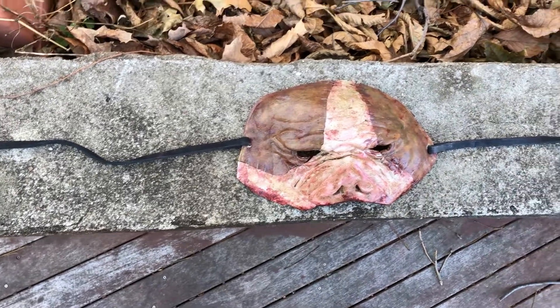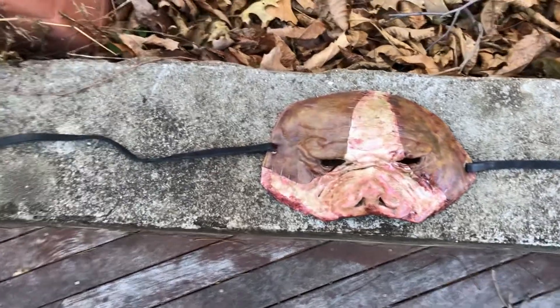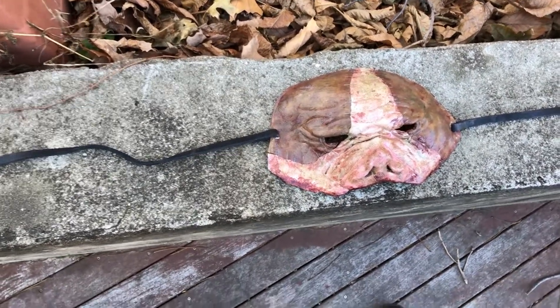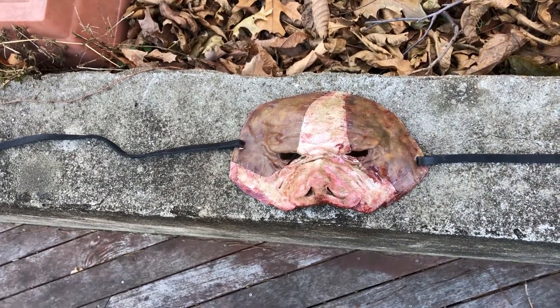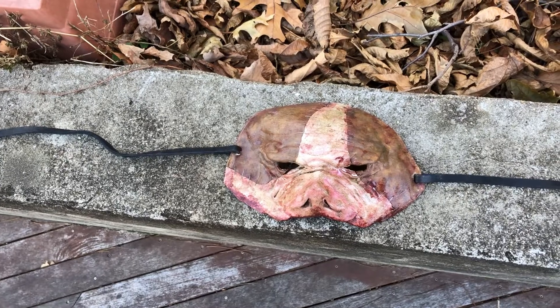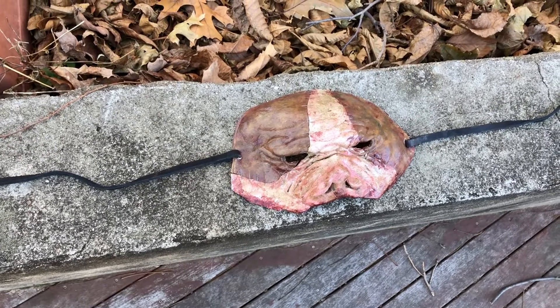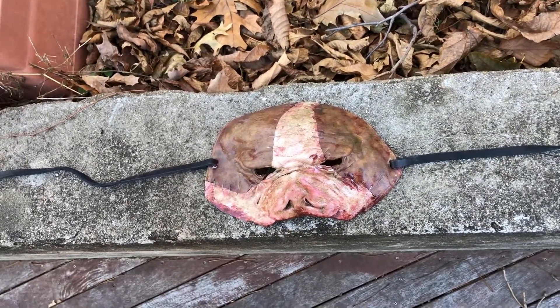Hey, what's up everybody, it's JP from JP Creations and today I have another mask video. Today we'll be looking at the latex pigskin mask. To start off, this mask uses the same face sculpt from the overhead pigman mask — that mask is two pieces, the face piece and the back piece.